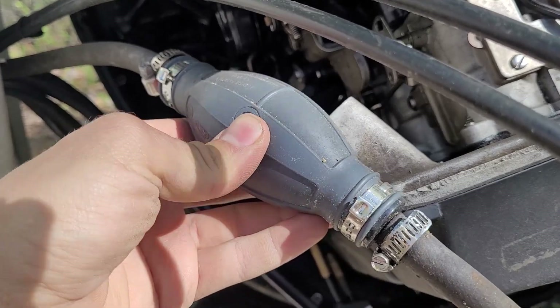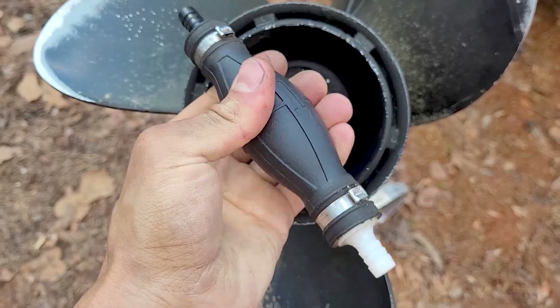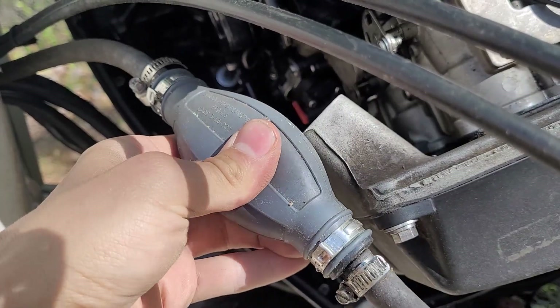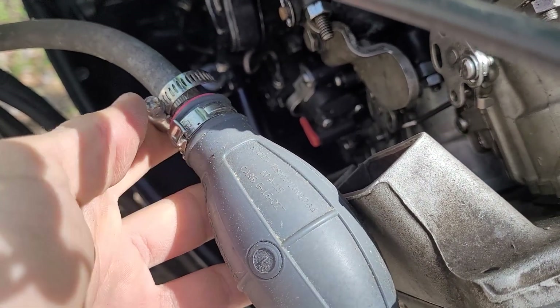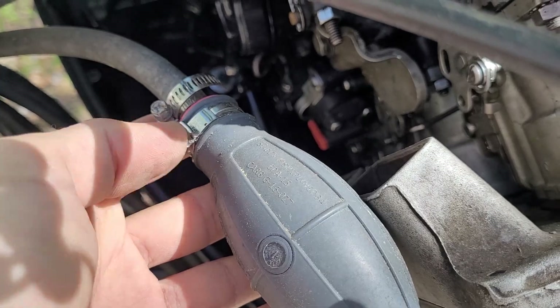Then of course there are these primer bulbs — everybody loves these things. They go hard over time; the sun just eats them up and makes them rock hard like plastic, and then you can't pump gas at all. You always want to check those too. And the fuel hose clamps on these — make sure they're all stainless, because that little screw will rust out.